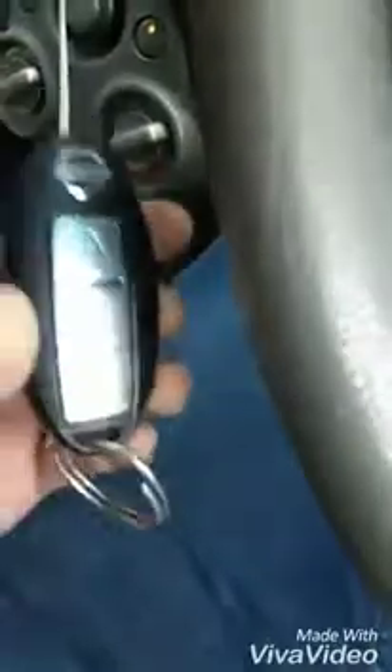Hi friends, I am Anwar. This is a feature of our keyless entry system. This is Nissan Micra Remote.